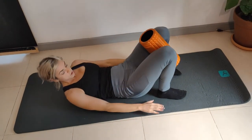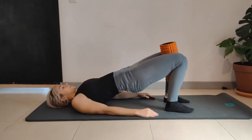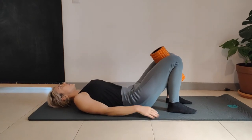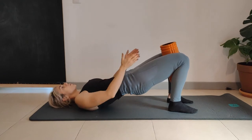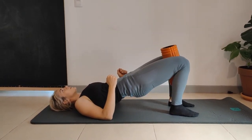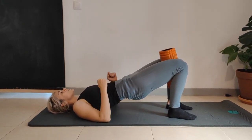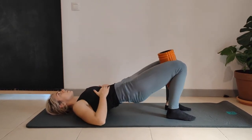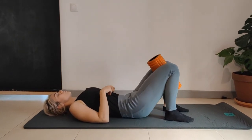Now I'm going to do a glute bridge — hands touching heels, foam roller in between the legs. Coming up into the glute bridge, gently squeezing as I rise. Ribs down, belly button down. Coming up, squeezing at the top, gently applying pressure to the foam roller. Hold it at the top — now squeezing the glutes. Should feel it in the lower back. Down, reset, pushing the ribs down. Coming up, squeezing the glutes and squeezing the legs together.